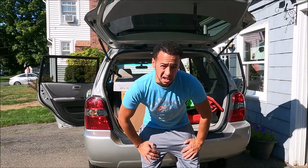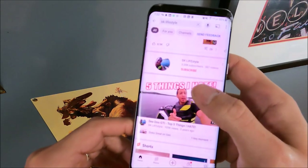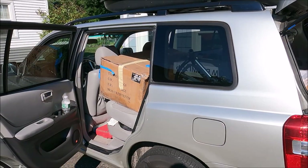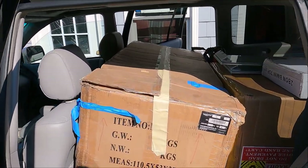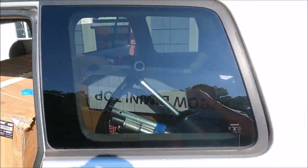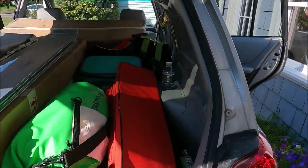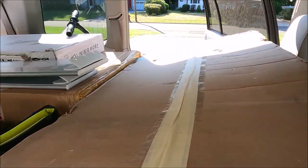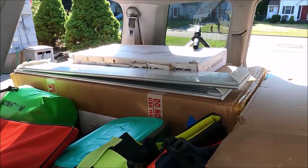Be sure to subscribe to SK Lifestyle and hit that notification bell. I'll walk around to give you a view from every side and then discuss what I did. This is a 2005 Highlander — it's an SUV, over 15 years old, so it's not the largest, but there's pretty good room in here.